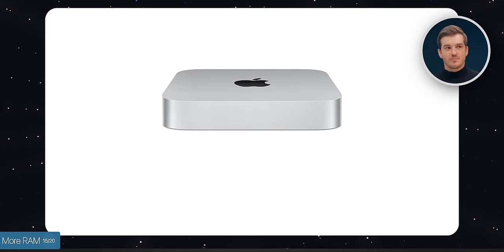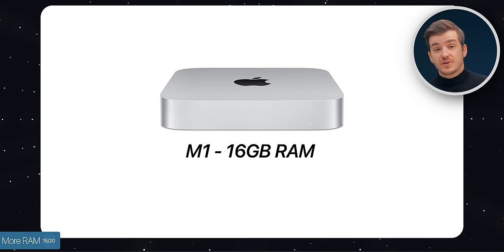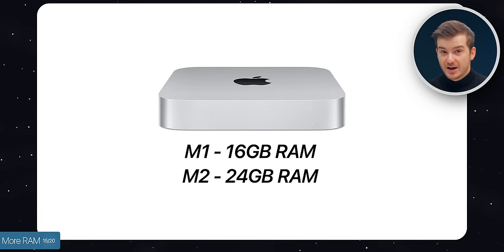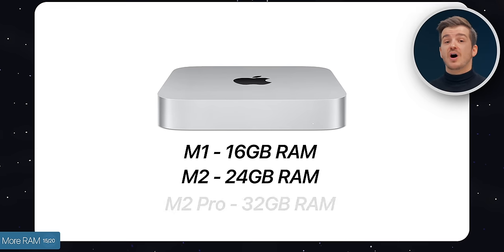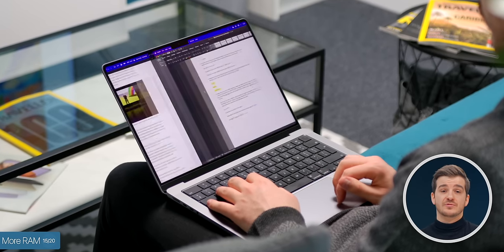Number fifteen: these new Mac Minis support more RAM. Previously the M1 maxed out at 16GB. Now the M2 can be configured up to 24GB, and the M2 Pro version goes up to 32GB. We also have much faster memory bandwidth: 68GB/s on the M1, 100GB/s on the M2, and 200GB/s with the M2 Pro. So everything — switching between apps, loading apps — will feel much faster on these new models.